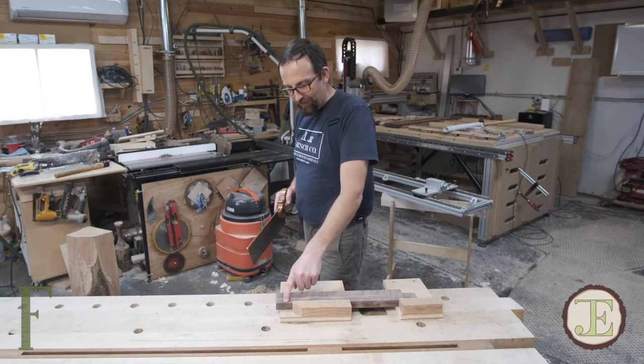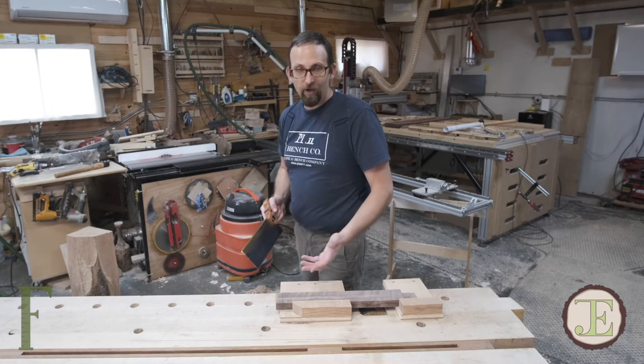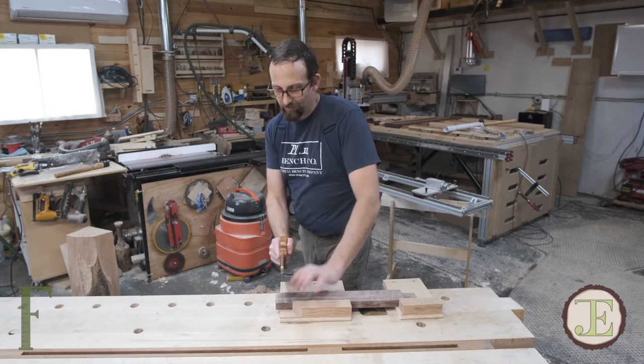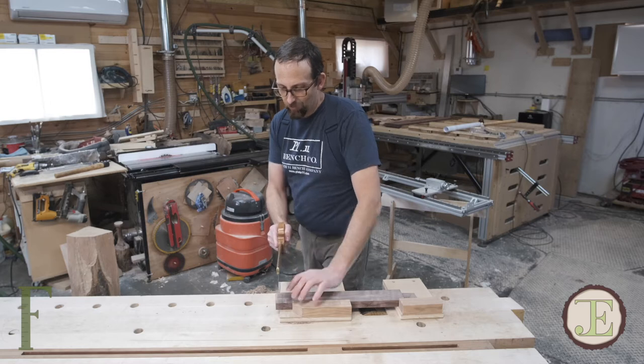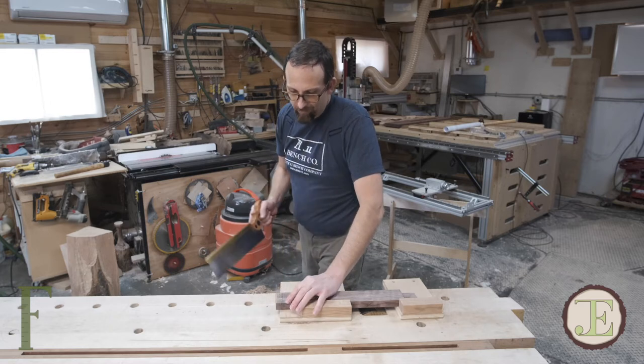I'm going to start at the far end. The reason I do that is because I want to be able to see as I work my way down this line where the saw plate is. If I've got the saw plate down like this, I can't really see where I'm cutting because the plate is between my eye and the work. If I go this way, I can kind of look under the tooth line and see where I'm at.